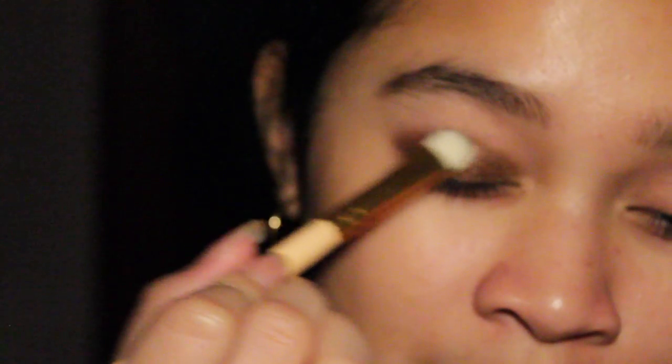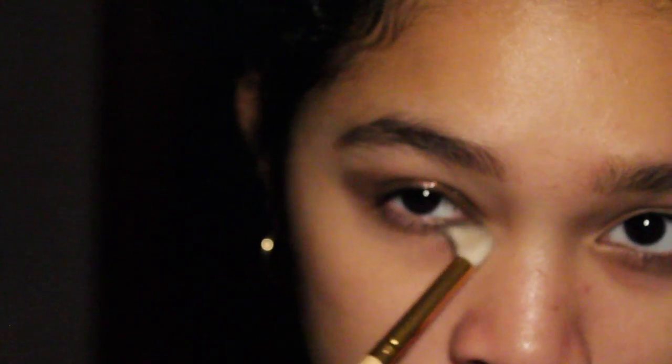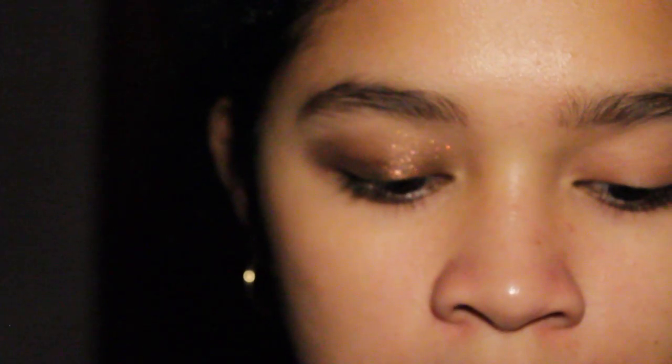Then I take a blending brush and blend it all over, just like that. I also blend it towards the lower lash line to make the look look put together. And that's it — seriously that simple. Then I apply the same eyeshadow onto my other eye.